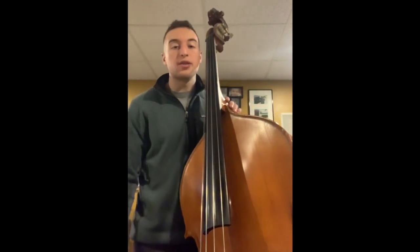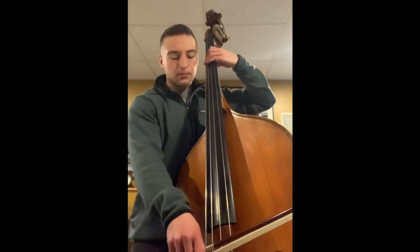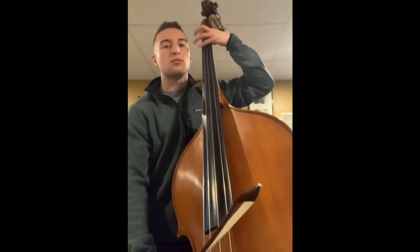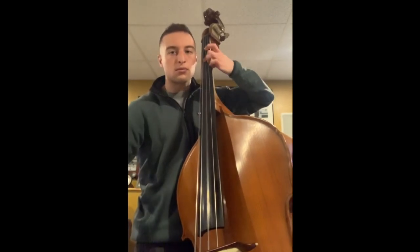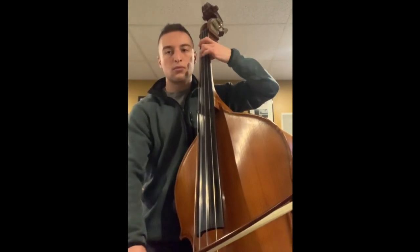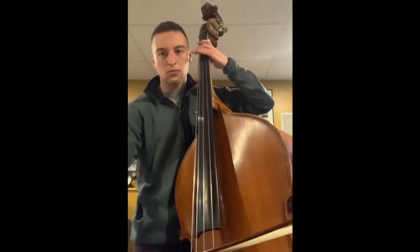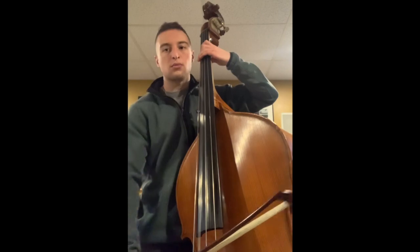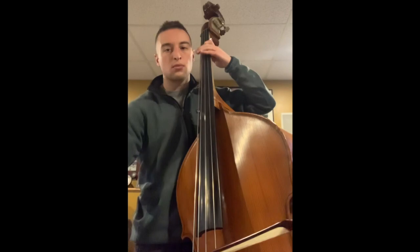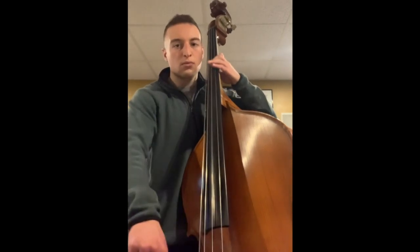Next, I'm going to play a piece called the Meistersinger by Richard Wagner, also using the bow.